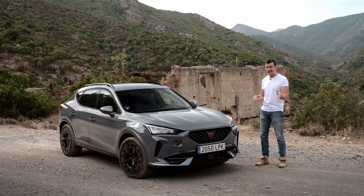But most importantly, this particular version is a plug-in hybrid, which means my carbon footprint is a little bit smaller, and it's a little bit more in keeping with the Extreme E ethos. But before that, let's have a little look around.